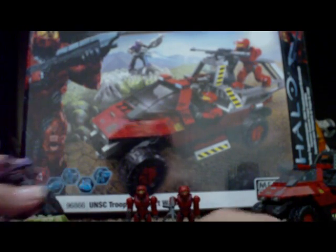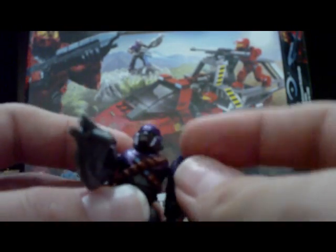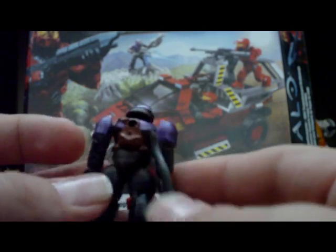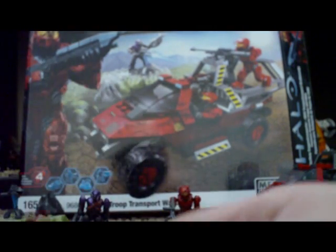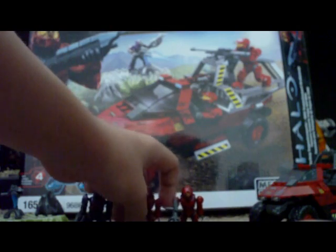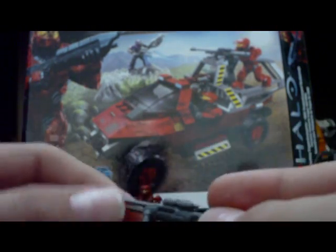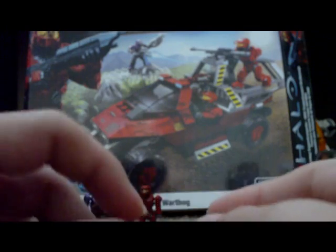Mini-figures: it comes with a Brute — this is actually my second one. He has a brighter purple armor tint, comes with the brute shot like every brute does, and has that hole in the back for storing weapons. You also get a Red Spartan — you get these in other sets too, and you get two of them. What I'm really happy about is this Spartan's sniper rifle. I only have two of these. The design is a little different from the one that came with the Mongoose.